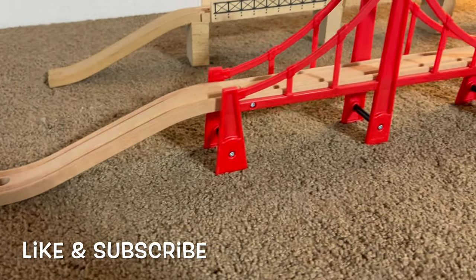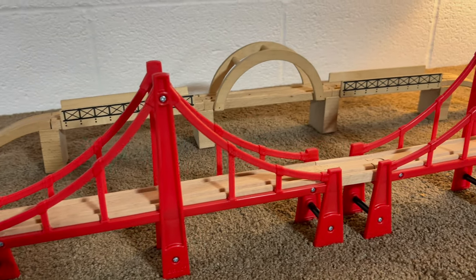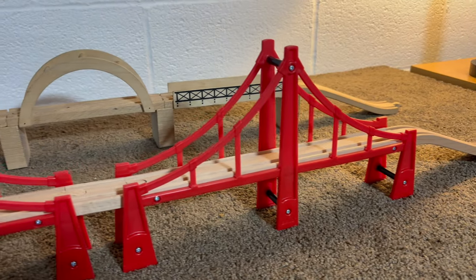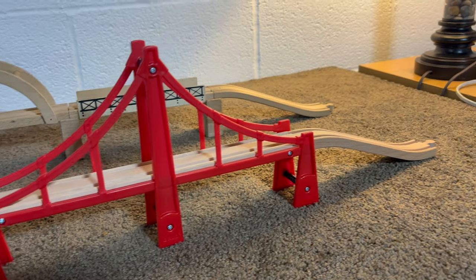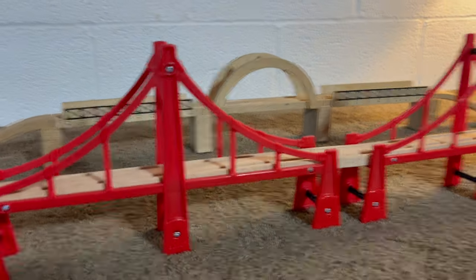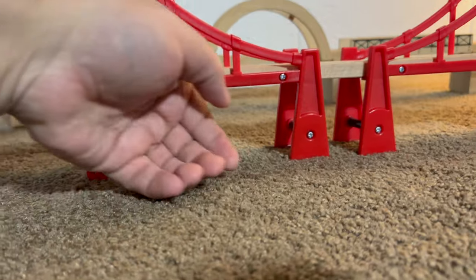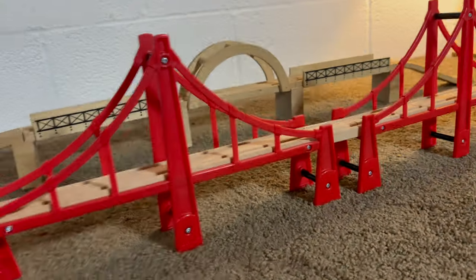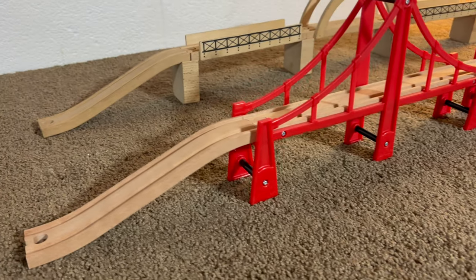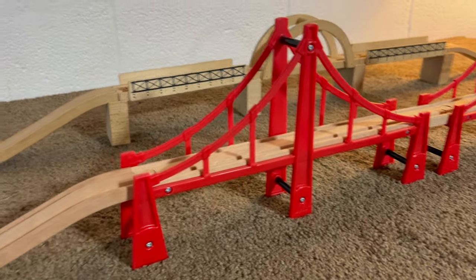It's a nice, long, big, red bridge that kind of resembles the Golden Gate Bridge a little bit — kind of a callback to that. You'll see a Klingon Bird of Prey coming right under that. It's a Star Trek IV reference if you have no idea what I'm talking about. But yeah, this is the Brio double suspension bridge.